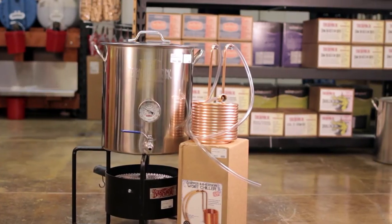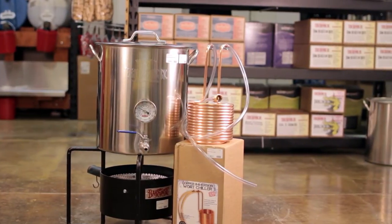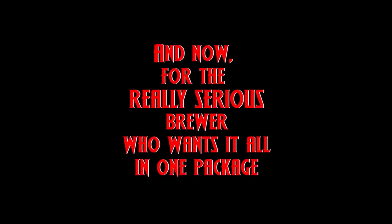This kit allows you to get to a full boil faster, have a better hop break, and brew full volume boil batches for better hop utilization.